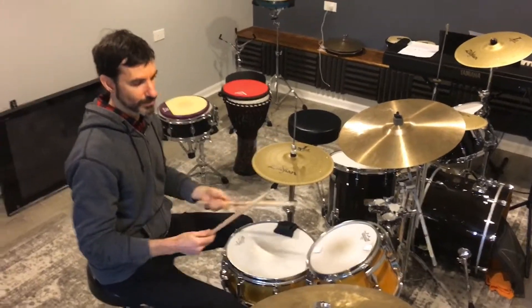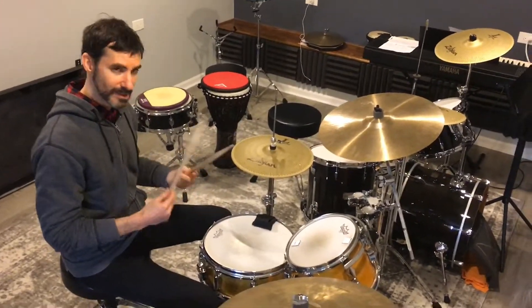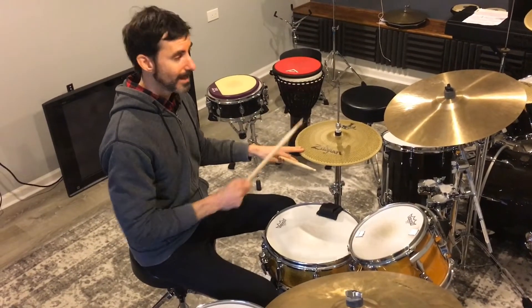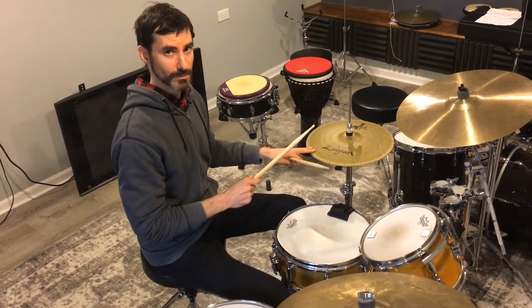David O here. We're going to do a timekeeping basic exercise — eighth notes on the hi-hat at 80 beats per minute with the metronome.